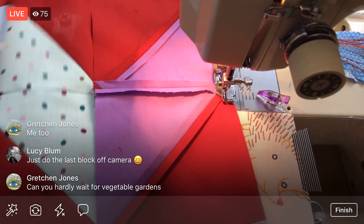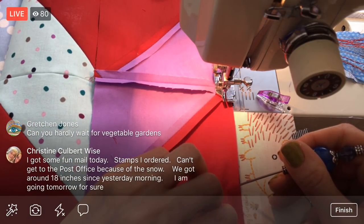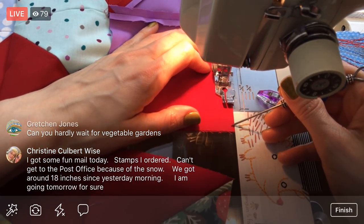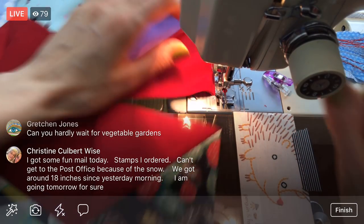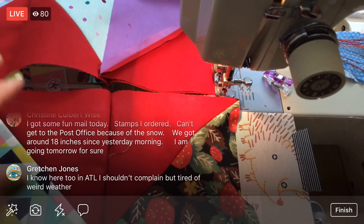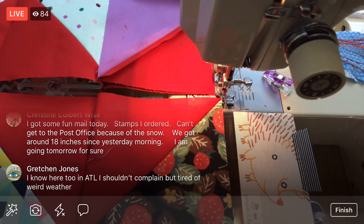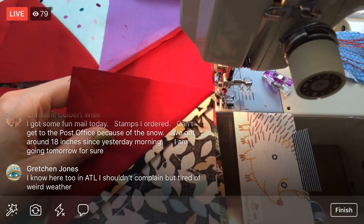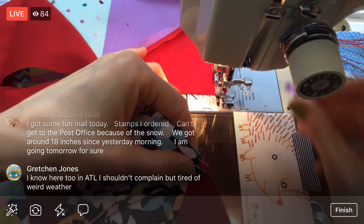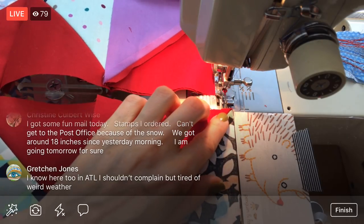It feels a little goofy today — and I think it's just because I haven't sewn in a while. Also I am sewing with my tennis shoes on and I don't usually do that. It feels so weird, but that's the way it is tonight — they're too tight to flip off. Socks would be nicer; I usually like doing socks. You got fun mail today — cute stamps you ordered, but you can't get to them because of the snow? 18 inches — that's too much, Christine!